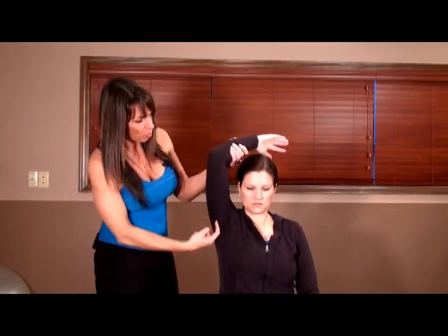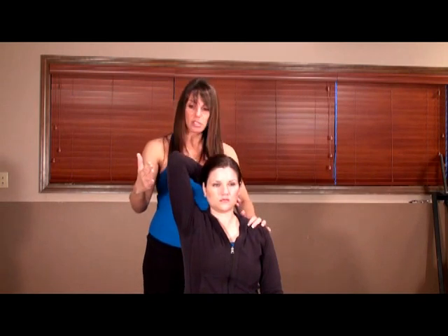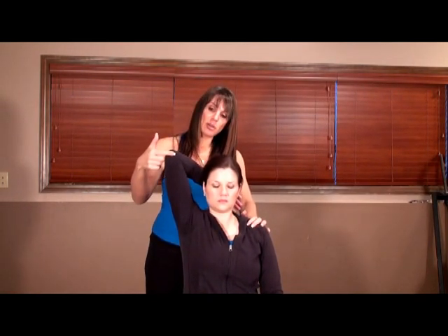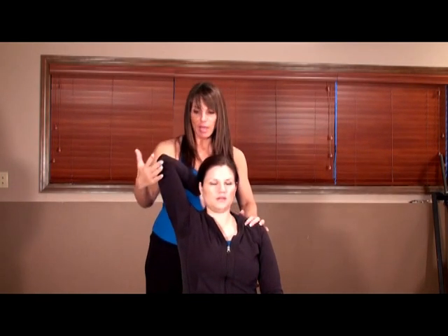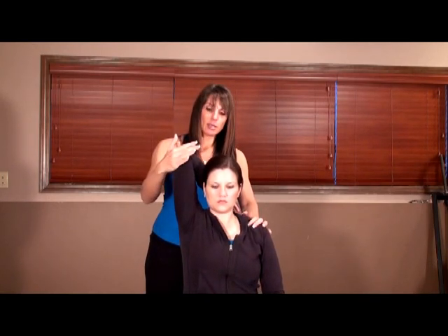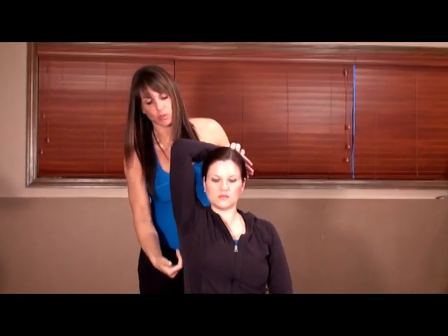Now we're going to do a tricep stretch — the tricep being the back of the arm — and at the same time we're stretching through the axillary area. Somebody very bound down by scar tissue or adhesions may be limited. If they don't have real limitations, I have them bend their arm behind their head, put my hand on the opposing shoulder, and they bring their arm back as far as they can, then I push just a little bit further. Do you feel that stretch? We would relax and repeat. The goal is to stretch the tricep, but if there's scar tissue in the axillary area, that will stretch as well.